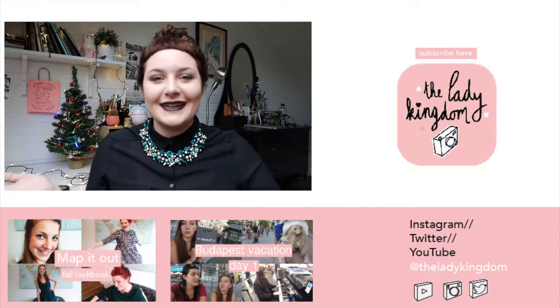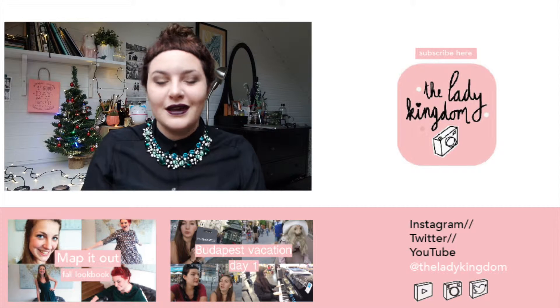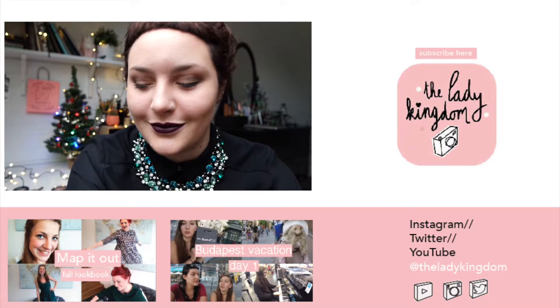Hi everyone, I'm Fleur. Welcome to the Lady Kingdom. Today I did my own kind of Christmas makeup look, in a noir flesh.